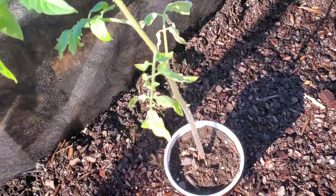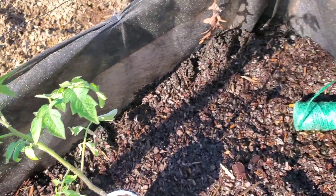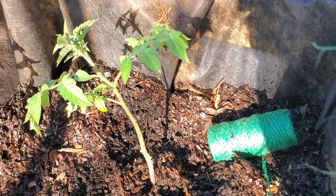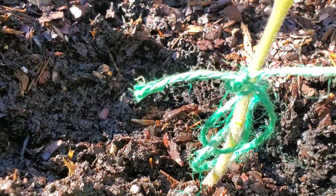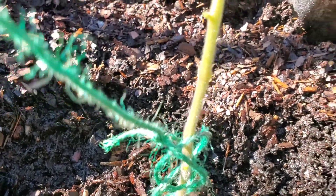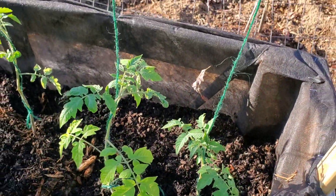Here we have the tomato that is ready to be planted after a few weeks. Now we have planted the tomato, and with this string you want to loosely tie the bottom base of your plant very, very loose so it won't strangle or suffocate the plant. Just leave it like that, and we did it with all of them.